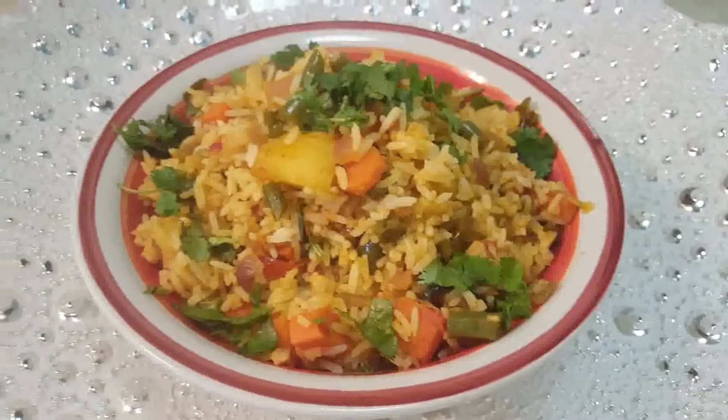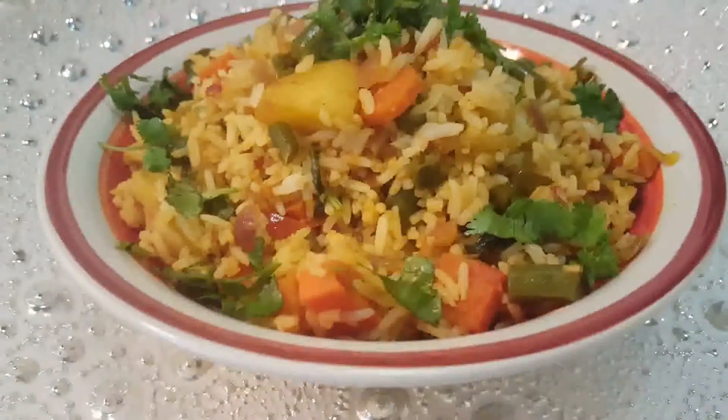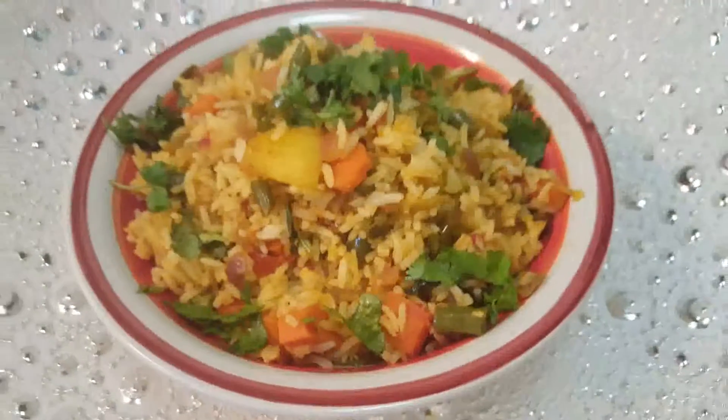My hot, spicy, and delicious tawa pulao is all ready to be served. Do try it, and thanks for watching!